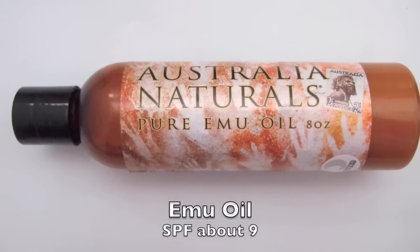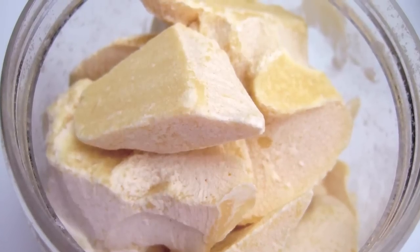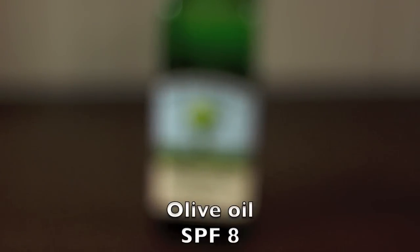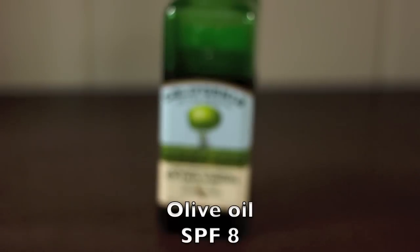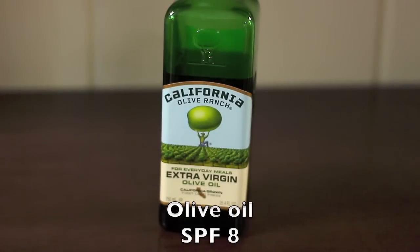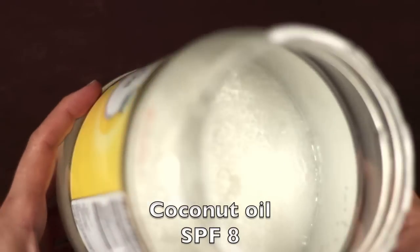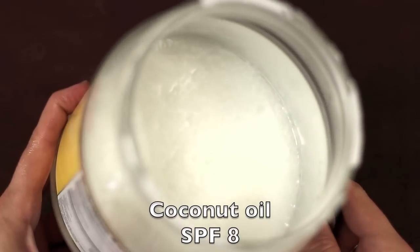Natural oils not only protect your skin from the sun but they also nourish and moisturize it. Most of the ingredients for this recipe you might already have in your kitchen. Today we'll be using some extra virgin, minimally processed coconut oil — it's rich in vitamin A and traditionally coconut oil has been praised for its anti-aging properties.